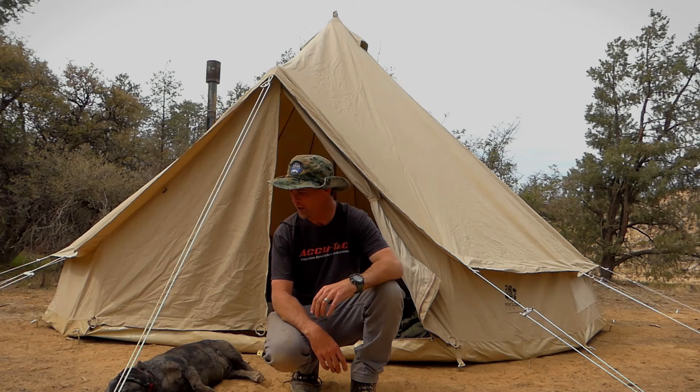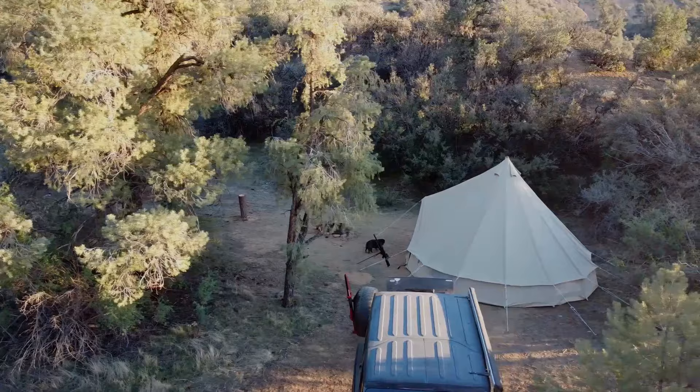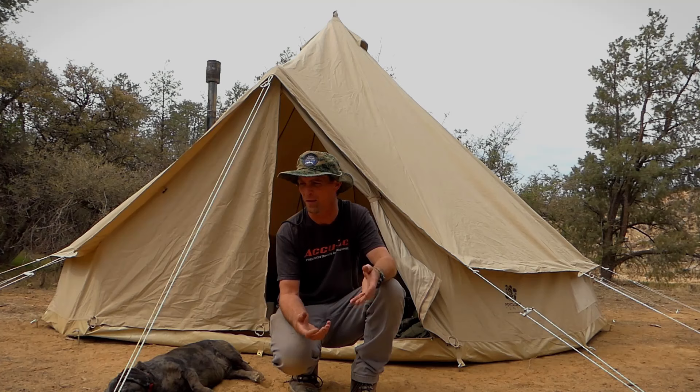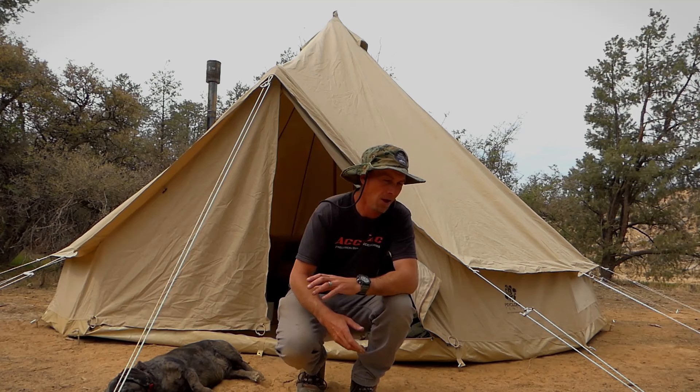Hey guys, welcome to the channel. My name is Dana and this is my dog Marley. We've been out here for a couple of days camping. I've been filming for a few projects — some of you guys might not know I do a lot of outdoor-type reviews, so I spend the majority of my time in the mountains filming. In this video I'm going to give you guys a detailed look at this tent, go over some tips to help you get a little more confidence setting it up, and share some ideas if you're planning on using this for your family.